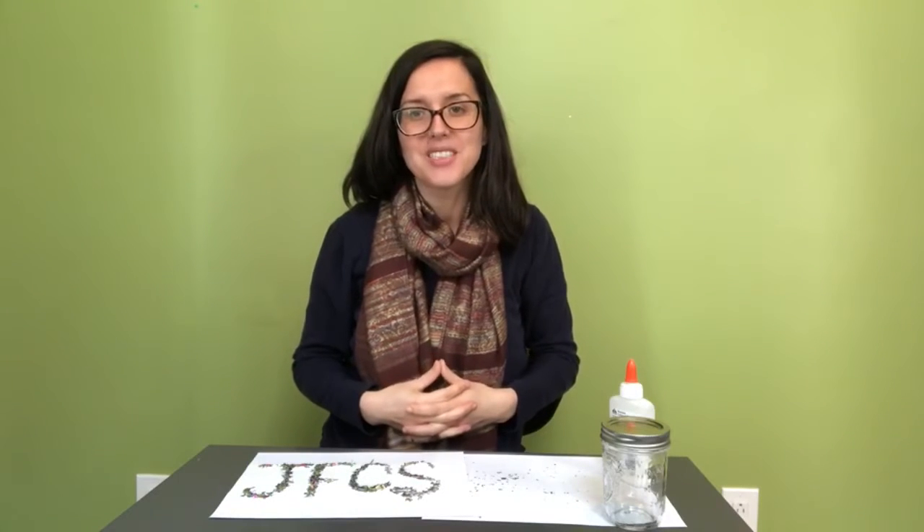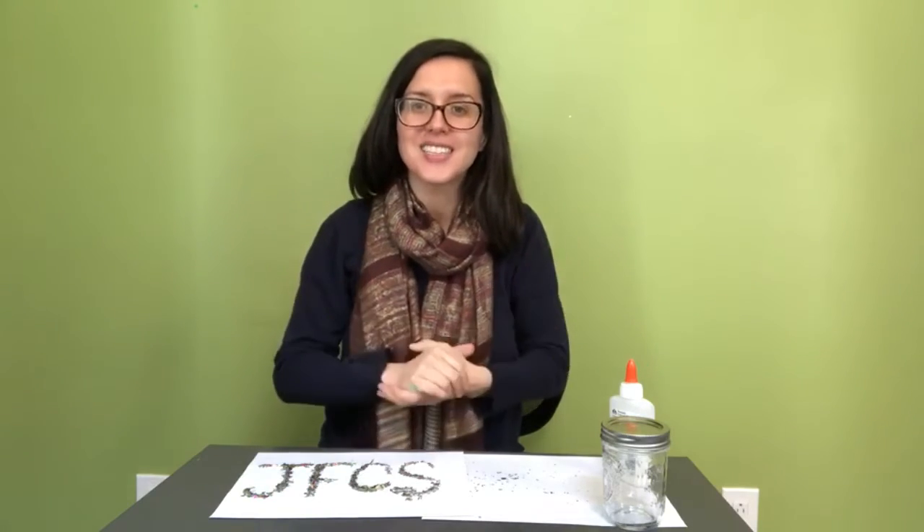Thank you so much for tuning in. My name is Deborah King, and I am the art therapist and art studio manager at JFCS. Join us next time.